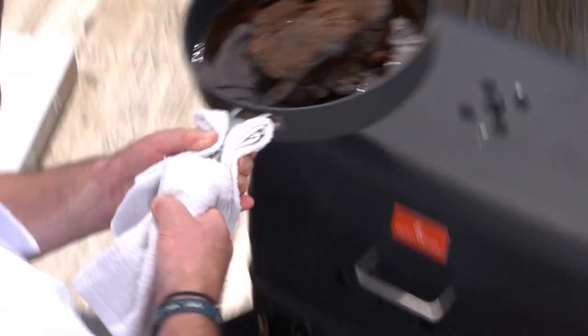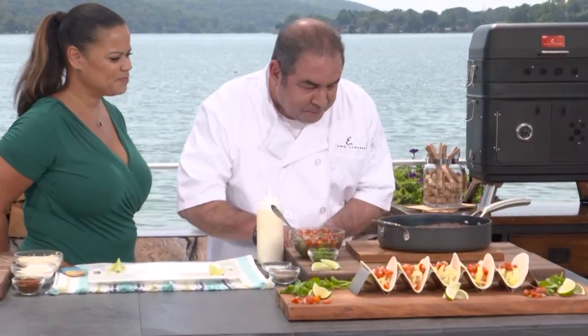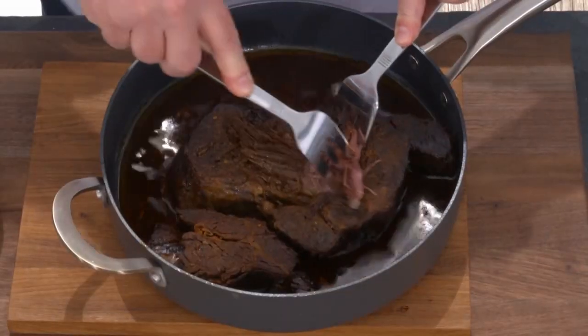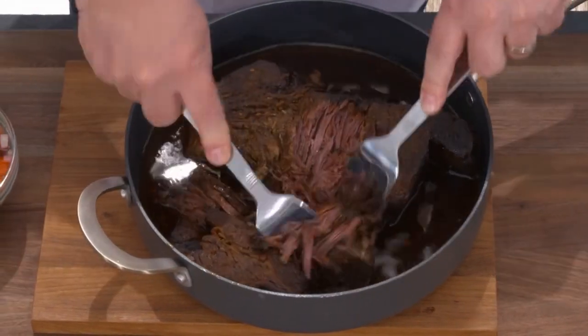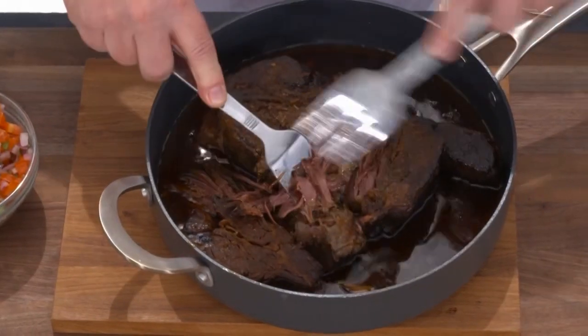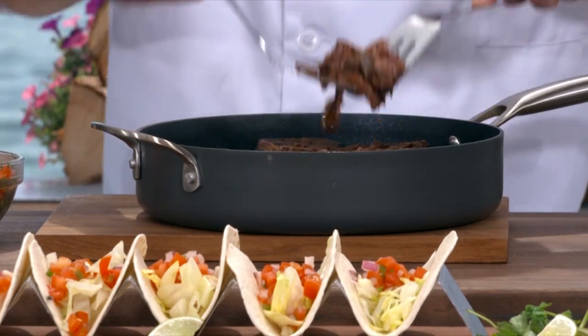The reason why I did it in the pan is because I really want to capture those juices. We're gonna start shredding our beef — wow, look at that — right in the pan. Make a large batch, feed a large group, freeze the rest. We're shredding it and it's absorbing all the juices.